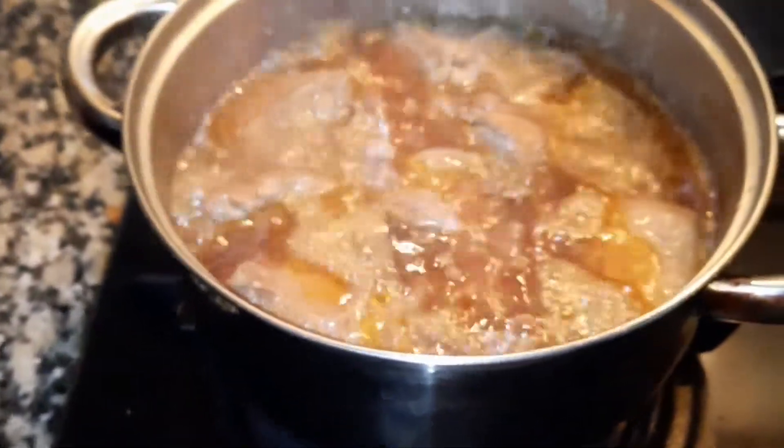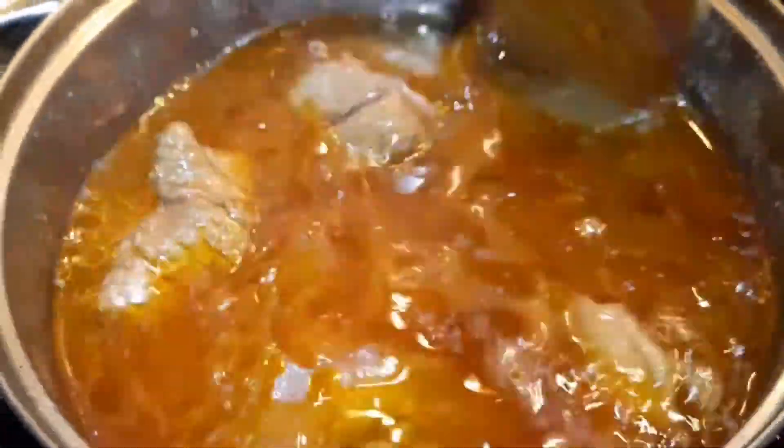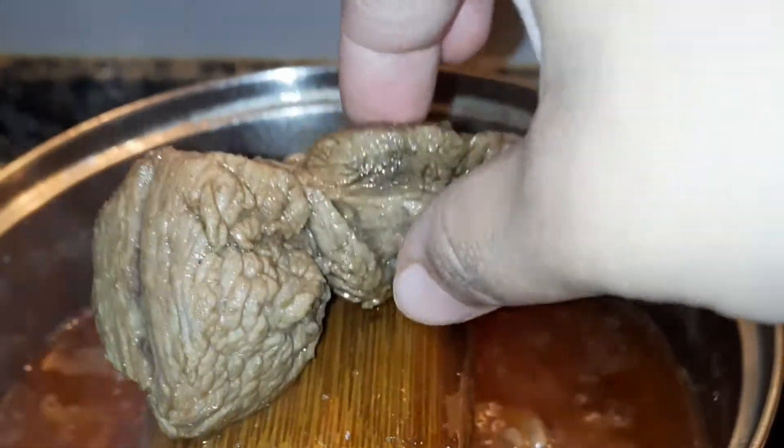آفرے 25 minutes میں چیک کر رہی ہوں۔ beef کو ہم چیک کر لیں گے کہ یہ اچھے سے گل گیا ہے کہ نہیں۔ beef گل گیا ہے ہمارا اچھی طرح سے۔